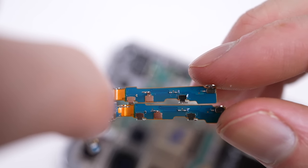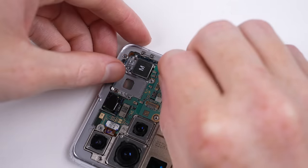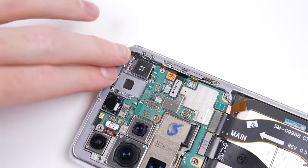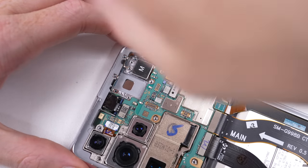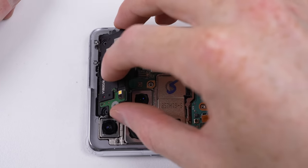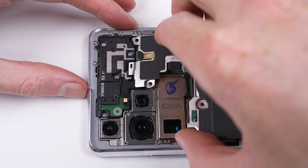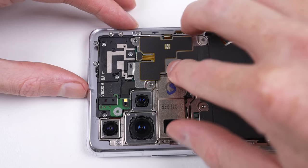This issue does extend to other parts too, like the cameras. So when ordering parts, make sure you buy them for the correct model. Usually when I come across replacement parts not working, it's the manufacturer trying to stop you from fixing something. But in this case, it's incompatibility between the models. With the antennas swapped, it's time to get the phone back together for another test.